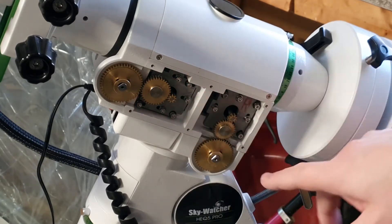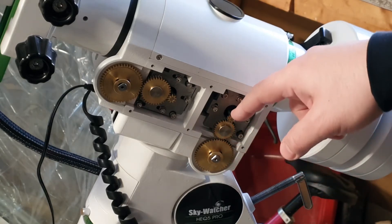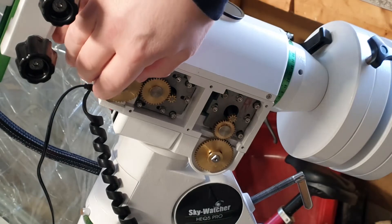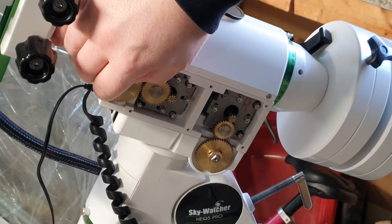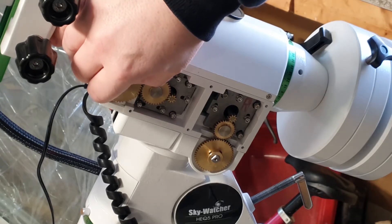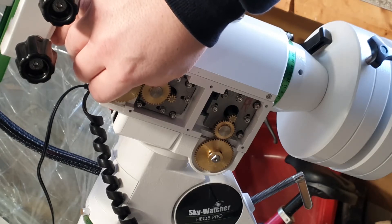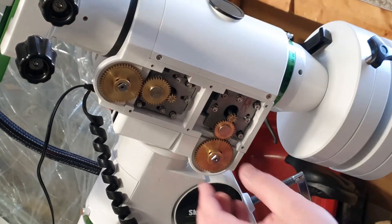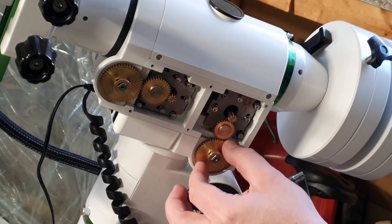You also have the RA worm gear, middle gear and stepper motor gear. If you grab hold of the gear and move it back and forth you can identify any backlash. As you can see here the gap is substantial — we can also hear it. For the RA we also have some substantial backlash.